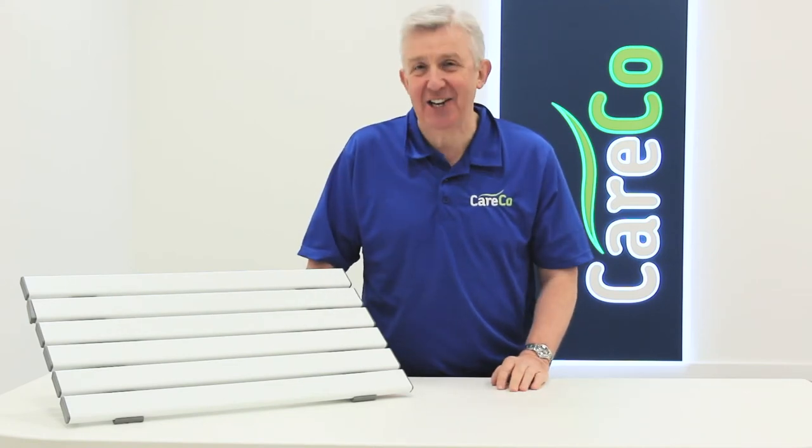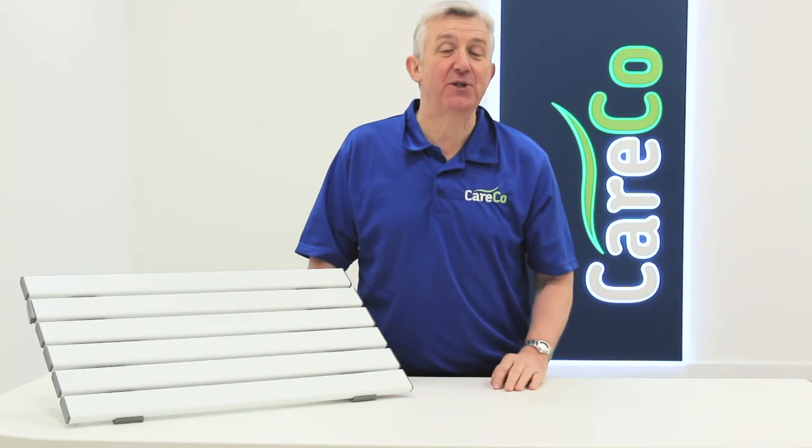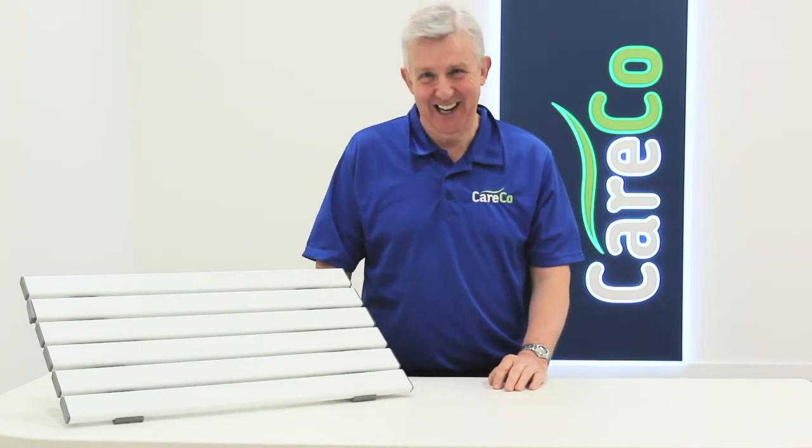For more details look at careco.co.uk, pop into a store or give us a call. Thanks for watching, take care.